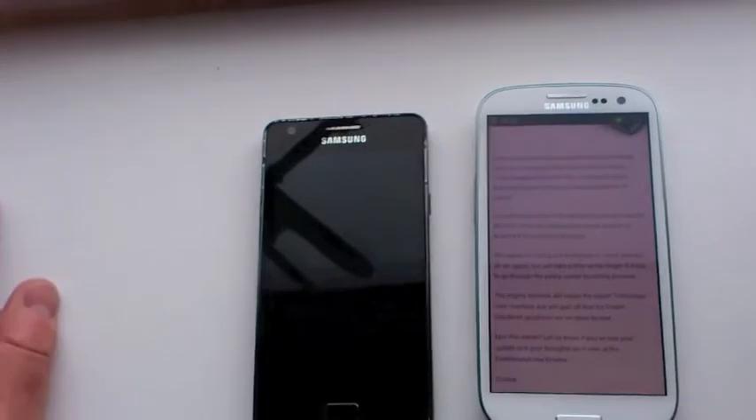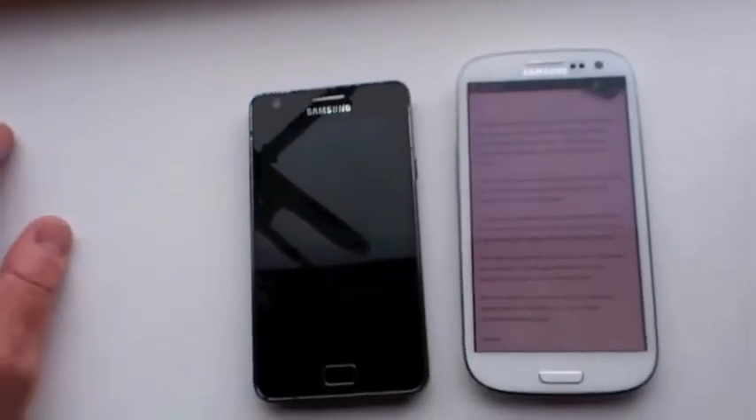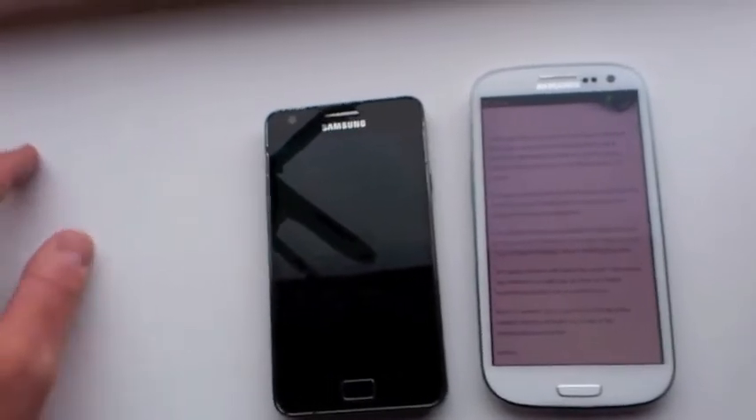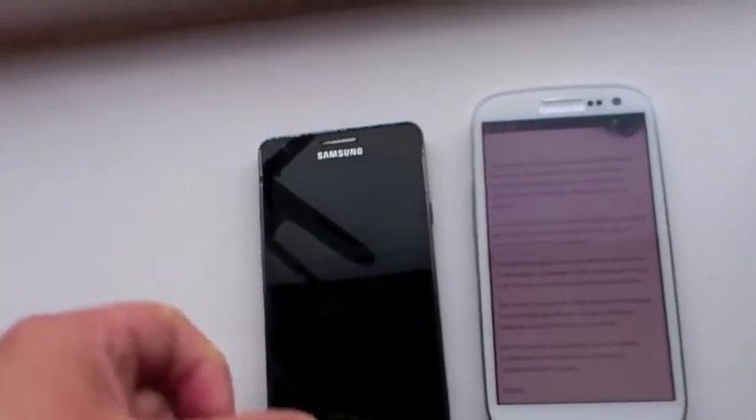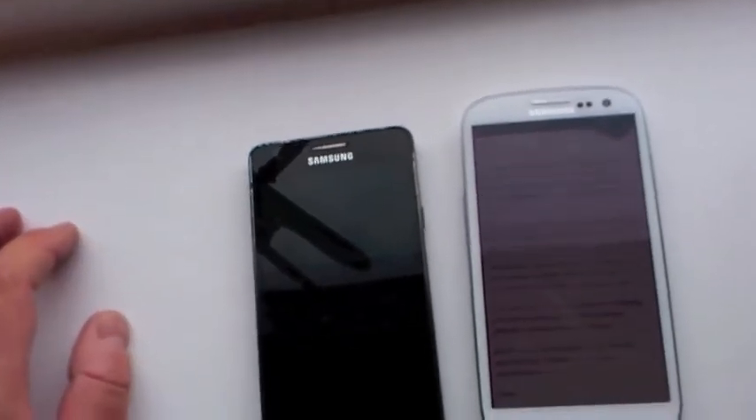SmartStay enables me to continue reading the screen without having to constantly tap it every few seconds to keep it awake. Because now to wake up the S2, I'm going to have to turn it on, unlock the screen, get back into the browser, and so on.